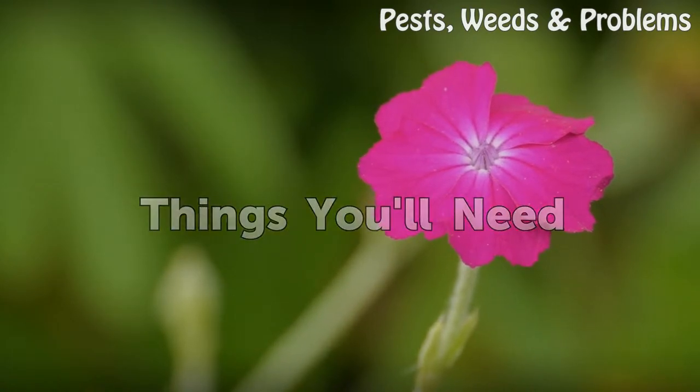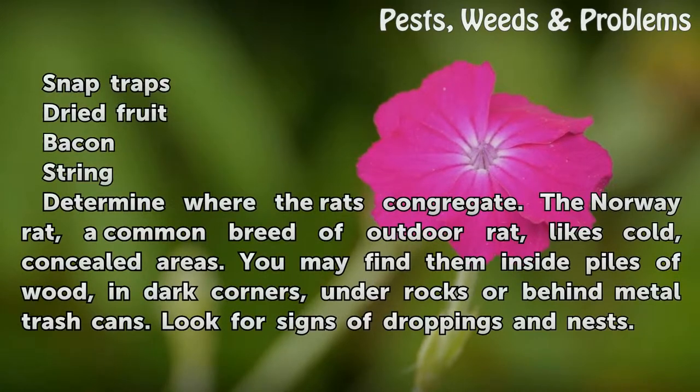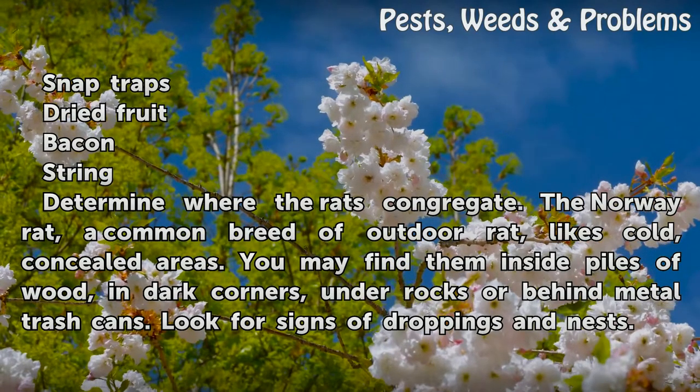Things You Will Need: Snap Traps, Dried Fruit, Bacon, and String.